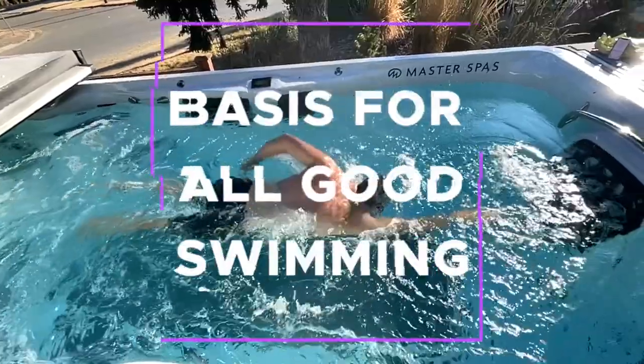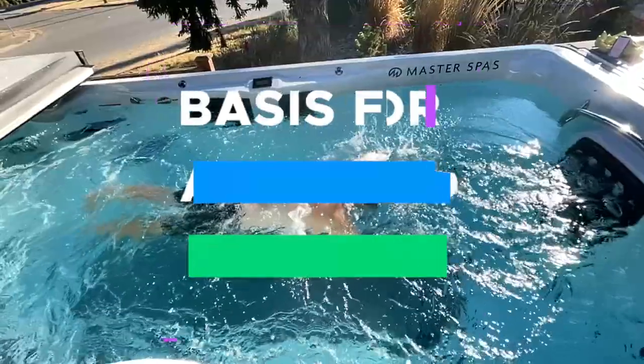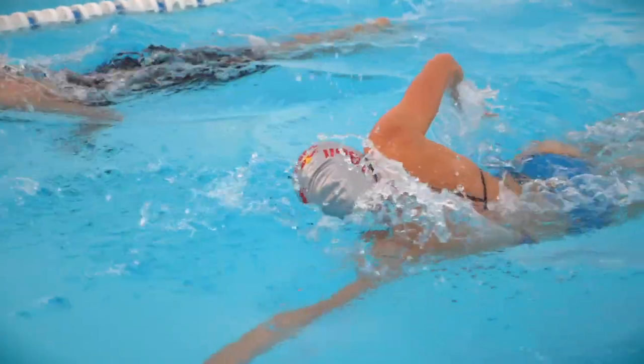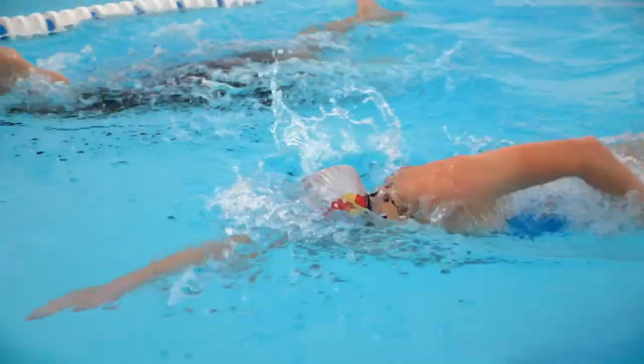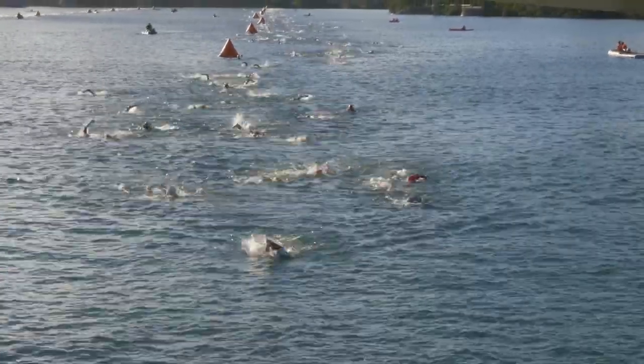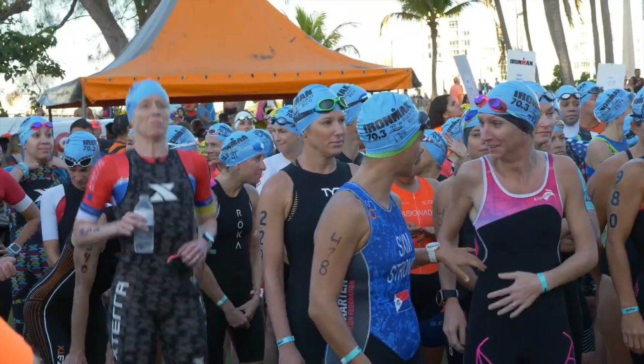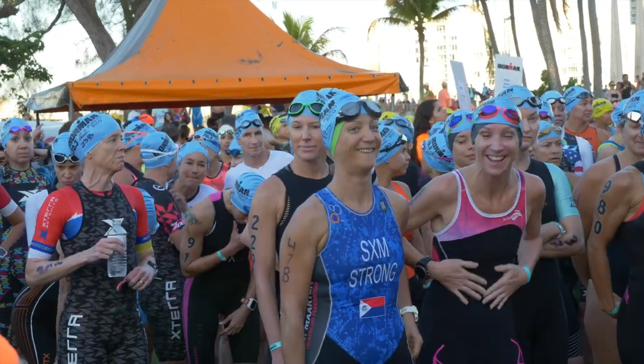What we're going to build with these five tips is the basis for all good swimming. As triathletes, we don't need to be elite swimmers with Gumby-like mobility. We really just need to have the basics done well. And if we can do the basics well, stay calm in the water, and get comfortable out in open water, we'll be ahead of most other triathletes at the start line.